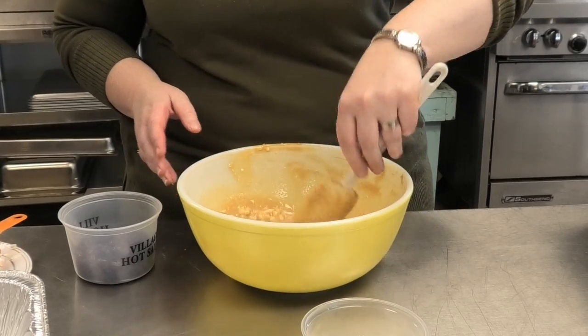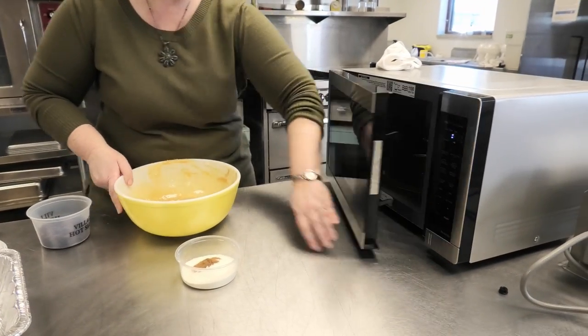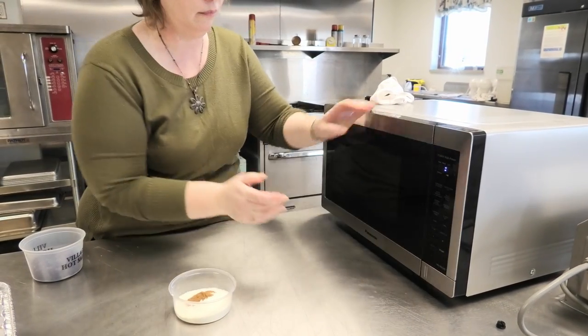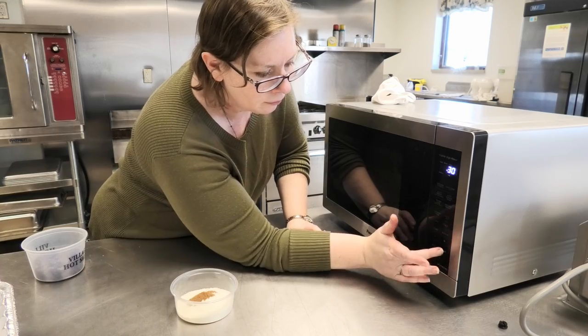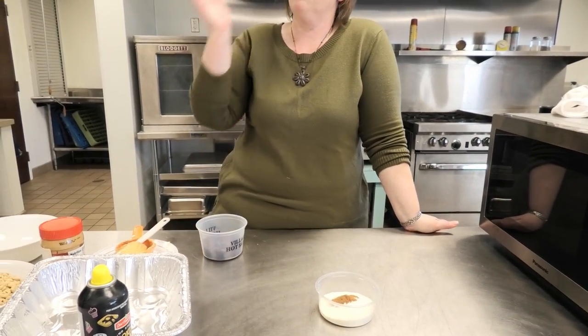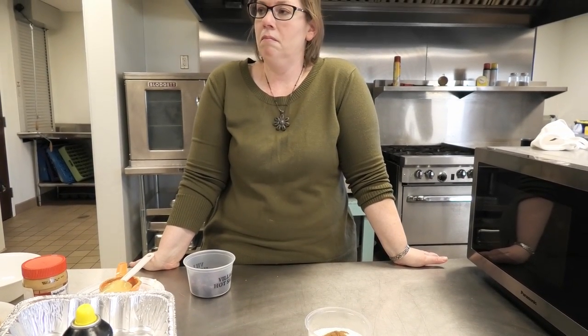Put it back in the microwave for just maybe 30 seconds or so. You can get kids used to the word 'smooth' and then ask them what words would describe this — it might be wet, it might be dry, it might be chunky, it might be smooth, it might be hot, it might be cold. Cooking is very literary — good for the librarian in here!